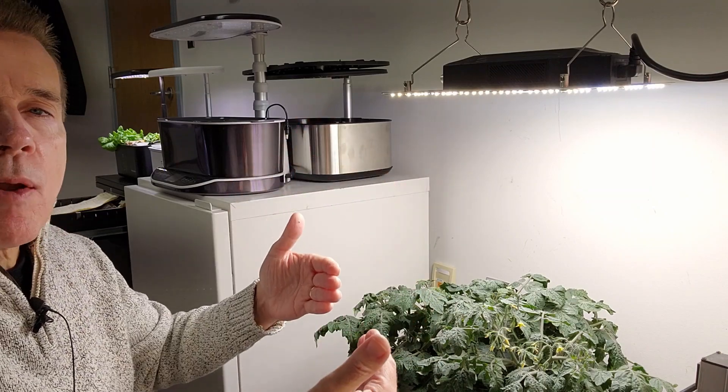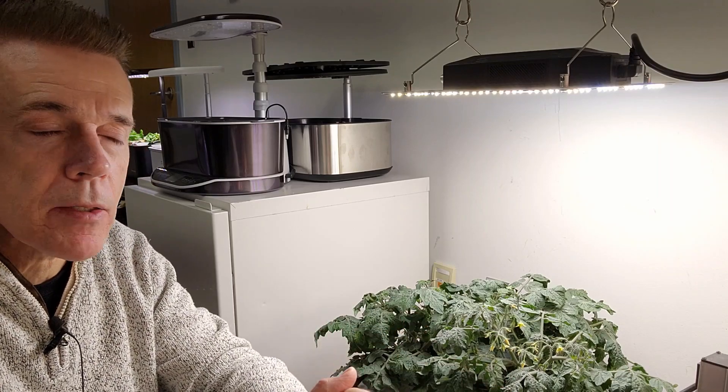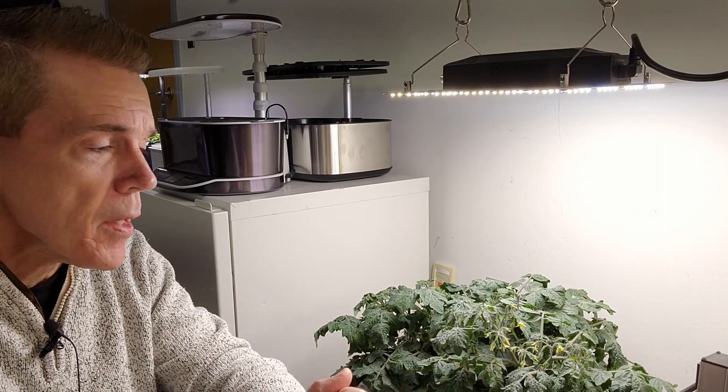In terms of the on/off cycle, I prefer 16 hours on and 8 off, and I use a smart plug set over my phone. But let's talk a little bit more about some of the other things you should consider.